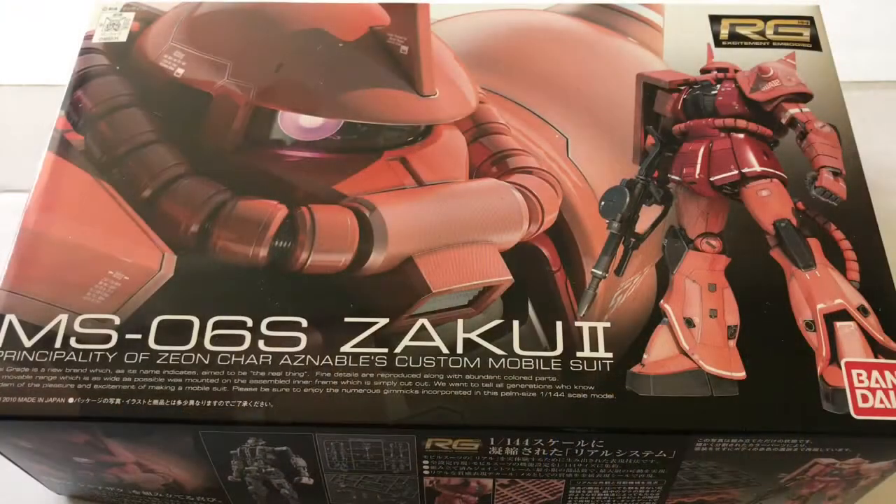Hey, what's up everybody, Jordan here with MJRL Hobby Stuff. Today we're looking at the MS06S Zaku 2, Principality of Zeon, Char's — well, Annabelle's — custom mobile suit from Bandai. It's actually from 2010 but it's been in storage for a while, so we're going to do a quick unboxing.